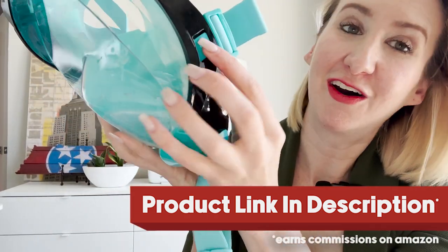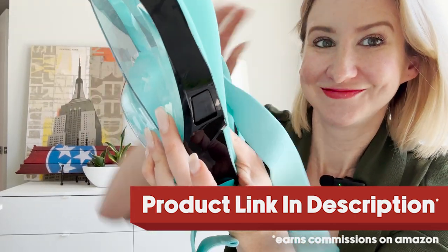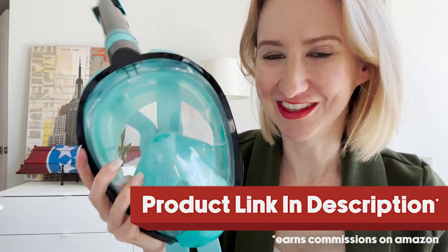To get this back off, it's just a simple press of a button and a release. Overall, I love this one. I refuse to snorkel with anything else — this is the only thing I'll put my face in the water with. Highly recommend.